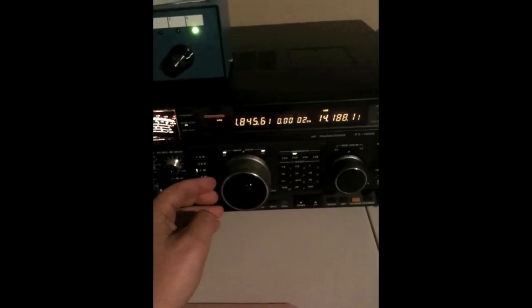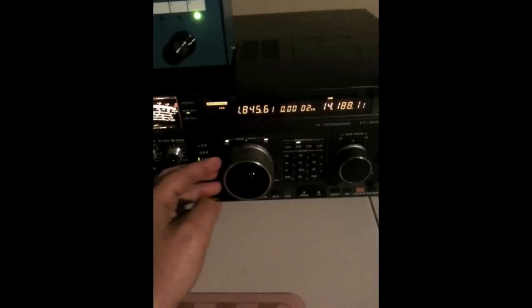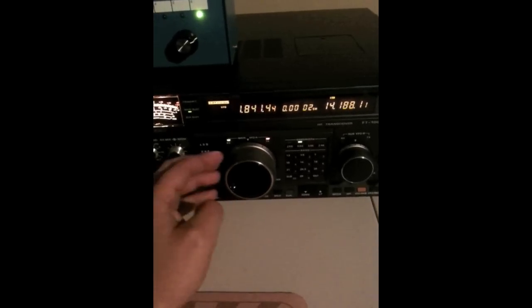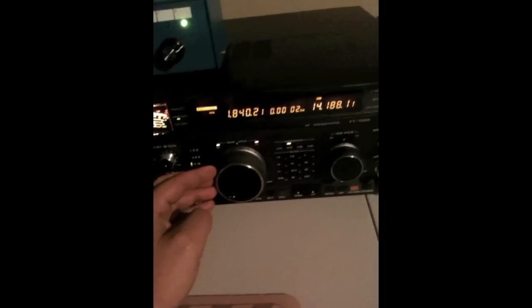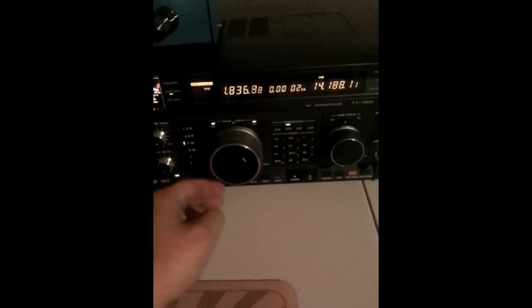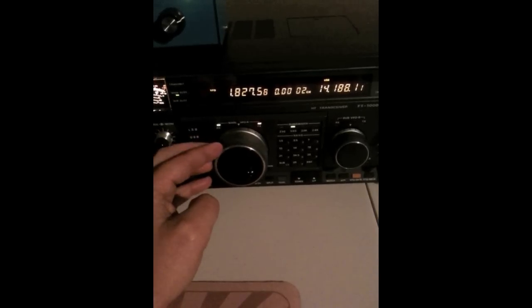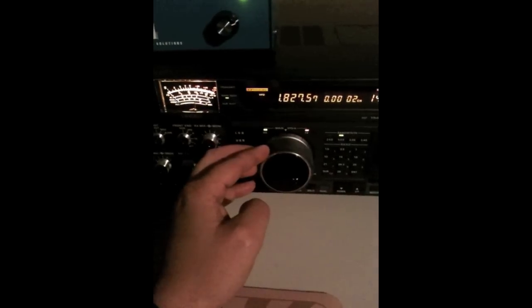So here we're on 160. The transmit antenna is an inverted L, a 160-meter inverted L. And as we tune around the band here, it's about 4 o'clock local time. And a local station here, obviously.